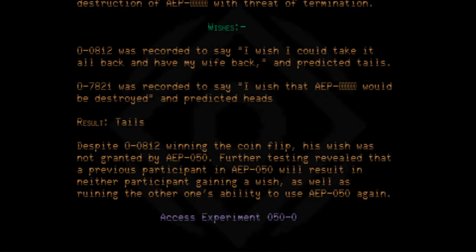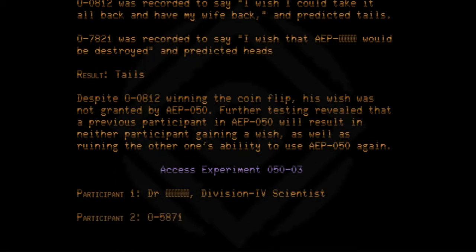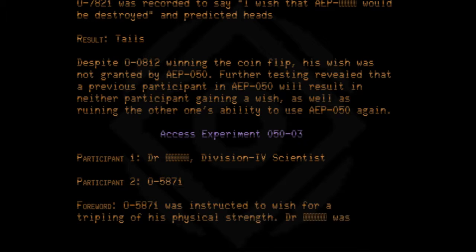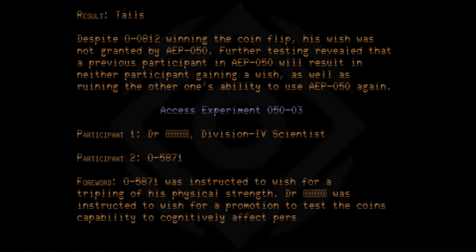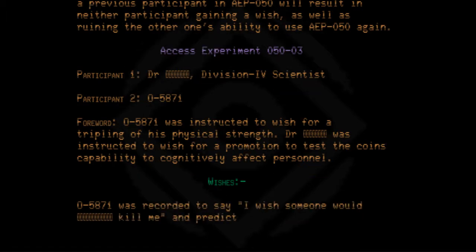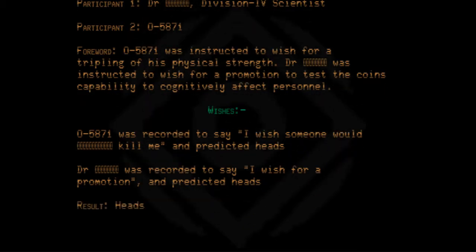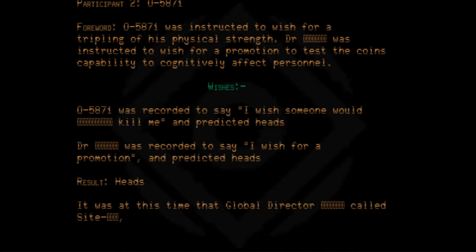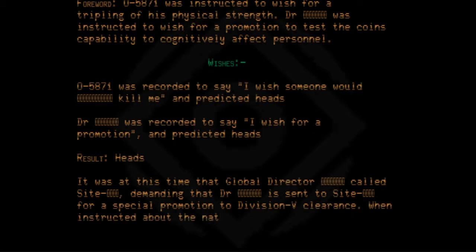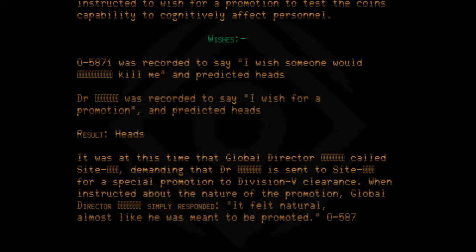Access Experiment 050-03. Participant 1: Doctor, Division 4 Scientist. Participant 2: 05871. 05871 was instructed to wish for a tripling of his physical strength. Doctor was instructed to wish for a promotion to test the coin's capability to cognitively affect personnel. 05871 was recorded to say 'I wish someone would kill me' and predicted heads. Doctor was recorded to say 'I wish for a promotion' and predicted heads. Result: Heads. At this time, the Global Director called the site, demanding that Doctor be sent to site for a special promotion to Division 5 clearance. When instructed about the nature of the promotion, Global Director simply responded it felt natural, almost like he was meant to be promoted. 05871 was promptly terminated.